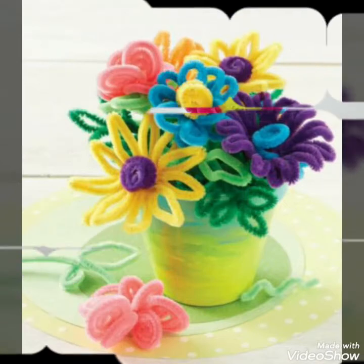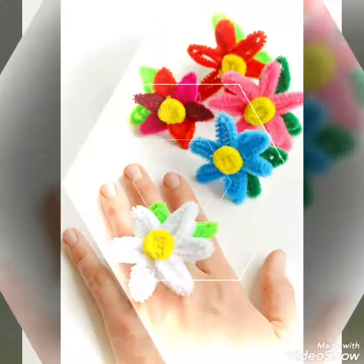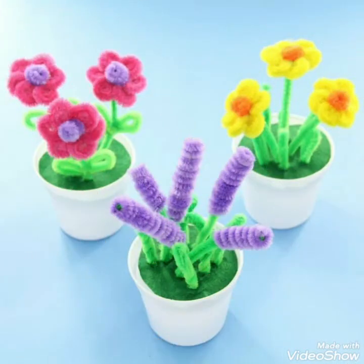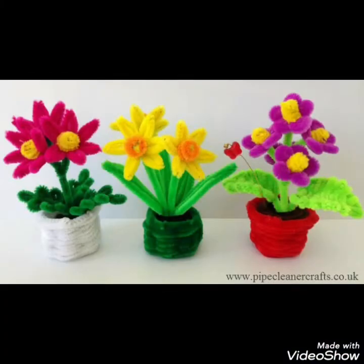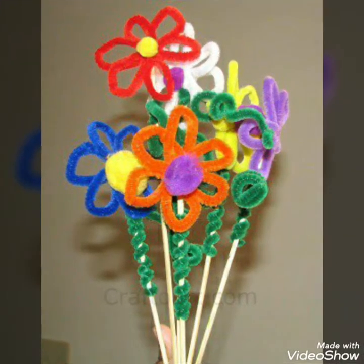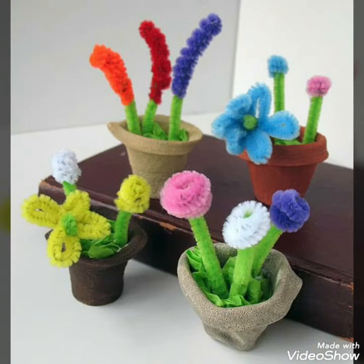Hello, Assalamu Alaikum to my viewers and welcome back to my YouTube channel. How are you all? Hope you are all fine and good. Today in this video I bring some best and amazing collection of different pipe cleaner craft ideas for adults and kids. They can easily create different unique craft pieces from these pipes, which can also decorate your house and rooms, and use your time in some productive activity. You can give it to your kids to create different unique crafts from it.